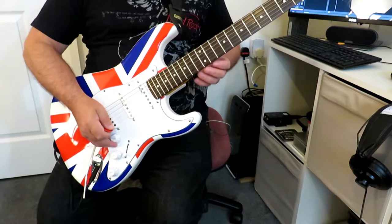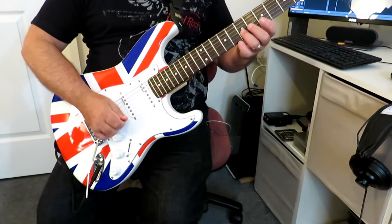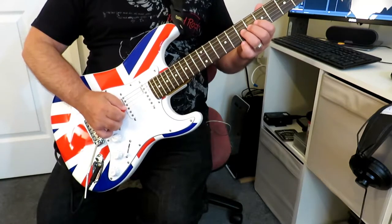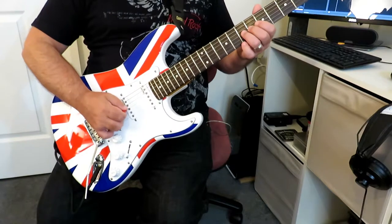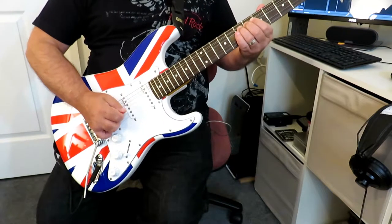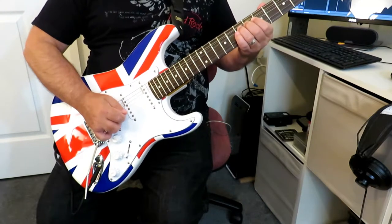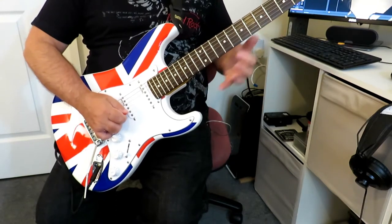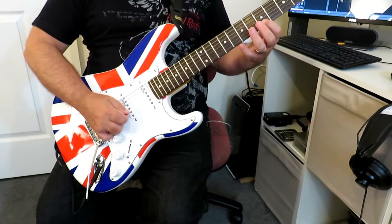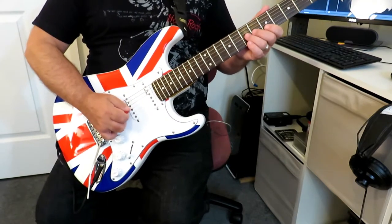We're going to start this lick on the third string, the G, at the seventh fret. I'm going to bend up one whole step — so bend this note from there to the ninth fret. That's the first note. Then we're going to play the same note, that same E, but with the index finger on the fifth fret of the second string. That's the first two notes.